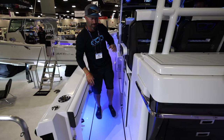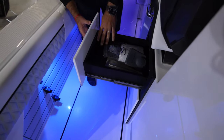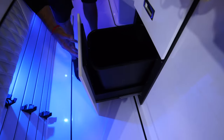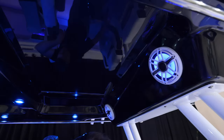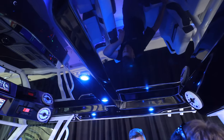Opening some compartments — this is the first time stepping foot on the boat. You've got storage right here, a trash compartment which is incredibly nice to have, and horizontal rod storage underneath the cap. We're moving up to what is a massive oversized hardtop and the second row of dual row seating.